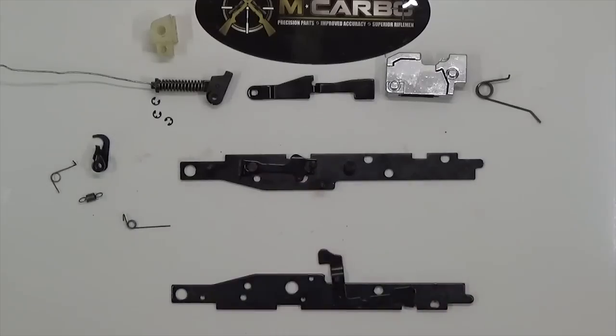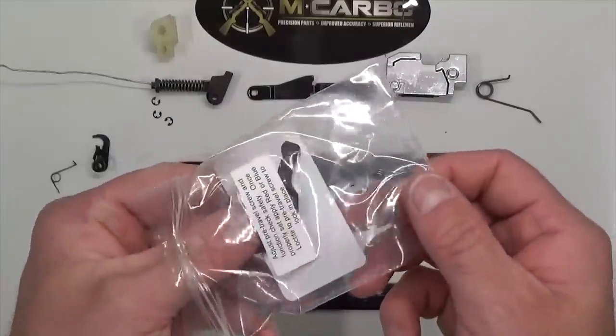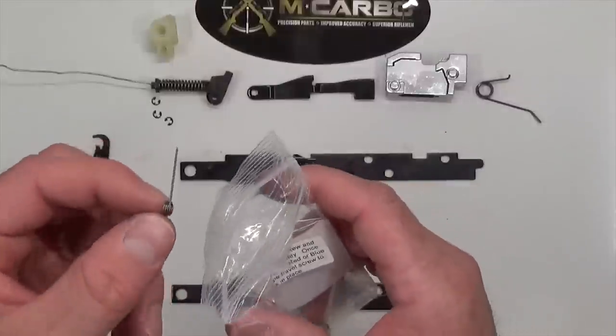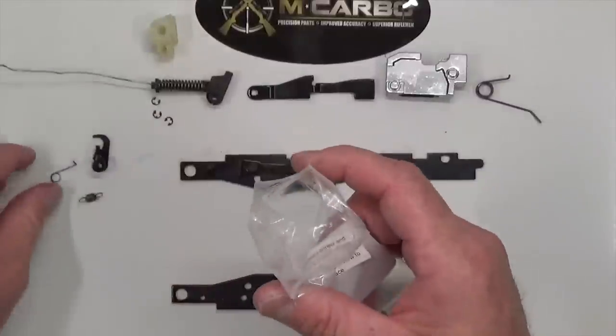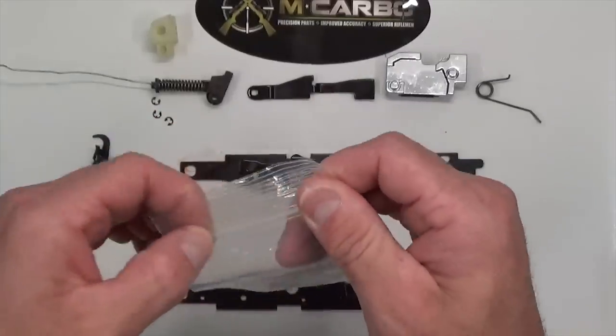Here's a bird's eye view of all the parts from the inside of the Marlin 60 action — this is what you should have laying in front of you right now. I've got a little stock bag I'm working with. Go ahead and take this factory sear spring and factory disconnector spring and keep them — you never know, good to have spare parts on hand.